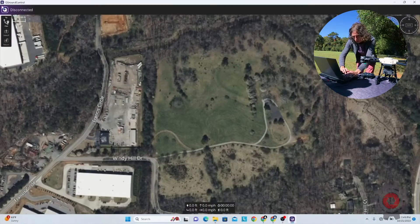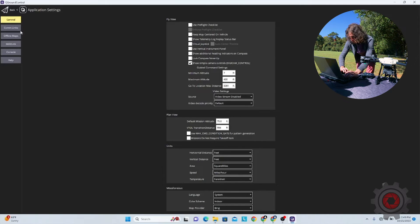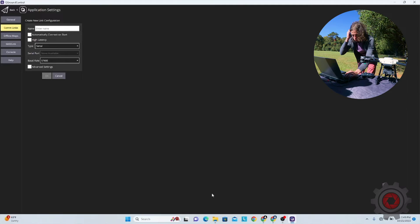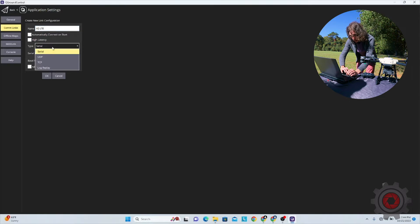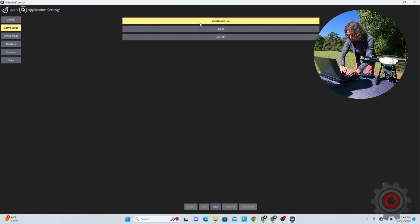From QGroundControl, to enable this connection, hit the Q in the top left-hand corner, hit Application Settings, go to Comm Links, and add a new comm link. You can name your connection whatever you'd like — for example '4G LTE'. You can select it to automatically connect on start, just as you'd expect with a telemetry radio. Select UDP from the dropdown, then enter the port, which is 6767. Then go ahead and connect.